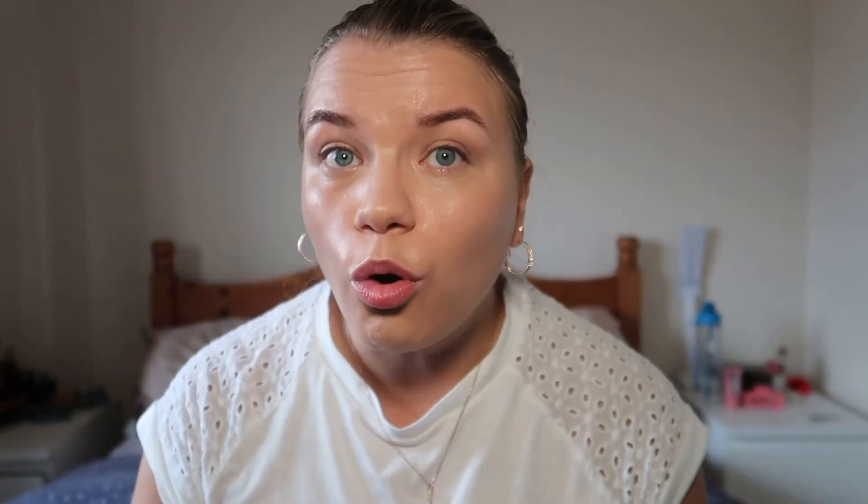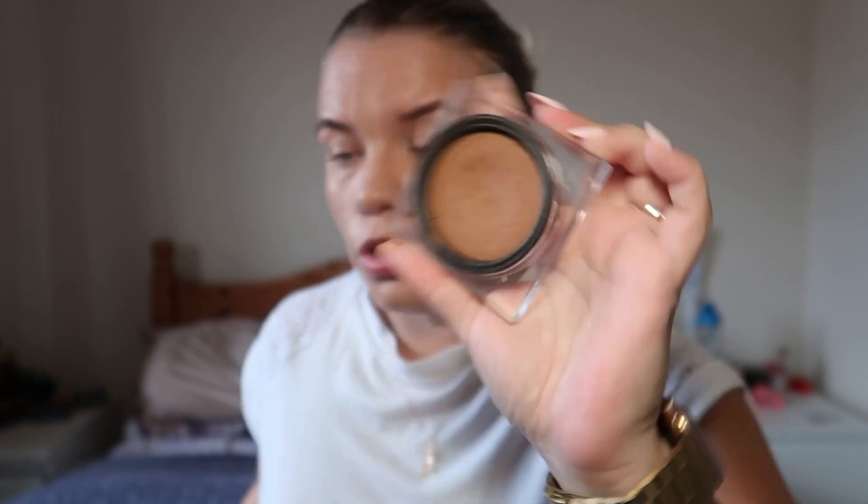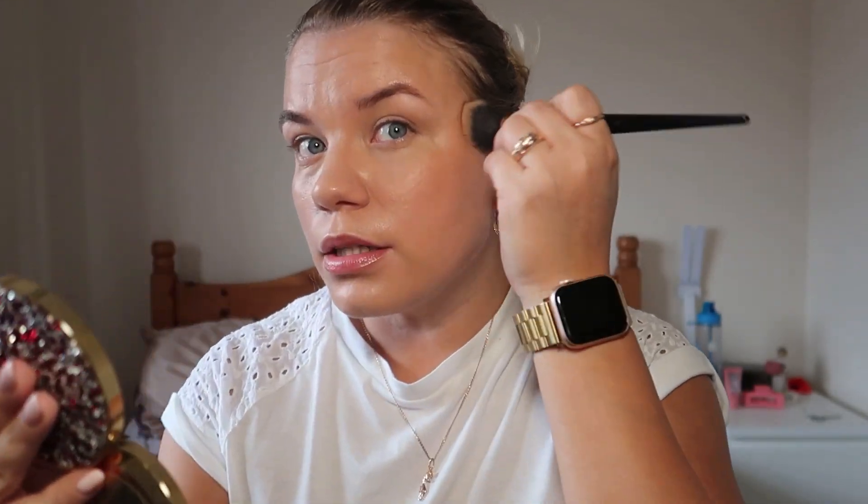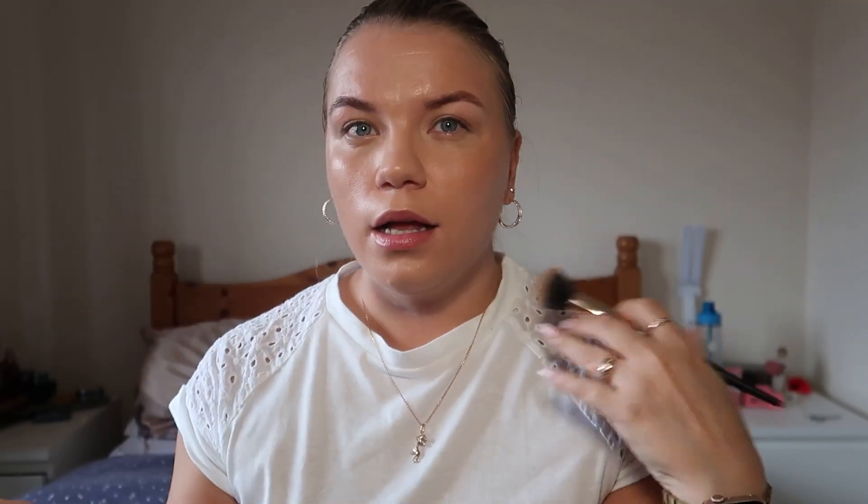Now I'm going in with my years-and-years favorite — the Huda Beauty Light Tinter. It's getting low but still going strong. I find it so lovely and soft; it gives you a soft contour feel, nothing major, nothing too much. It's just so workable — perfect for a no-makeup makeup day.